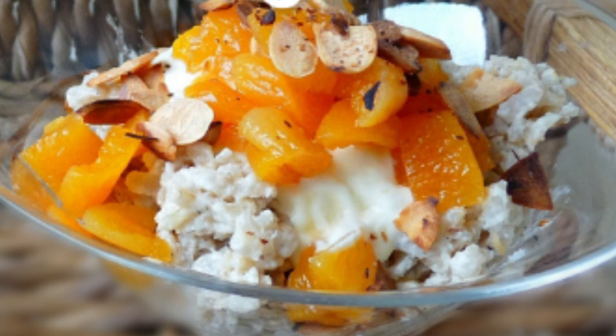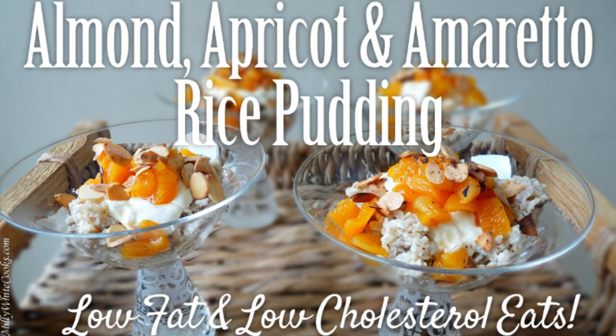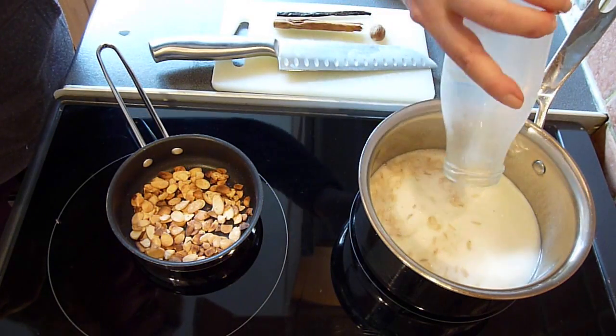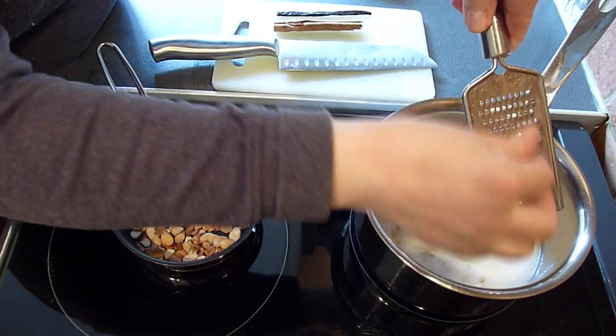Hello and welcome to Millie White Cooks. Today's low-fat, heart-healthy dessert recipe is for my creamy, indulgent-tasting almond apricot and amaretto rice pudding. It's easy to make and versatile too, as it can be served as a hot pudding in the winter or a cold dessert in the warmer summer months.